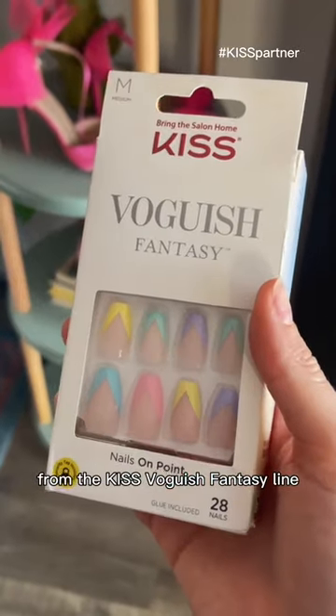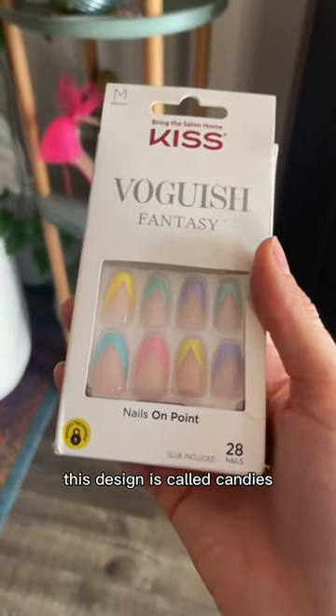I'm going in with these adorable nails from the Kiss Vogish Fantasy line. This design is called Candies. My nails are prepped and ready to go, but I want to show you guys one of my top tips for when applying these.